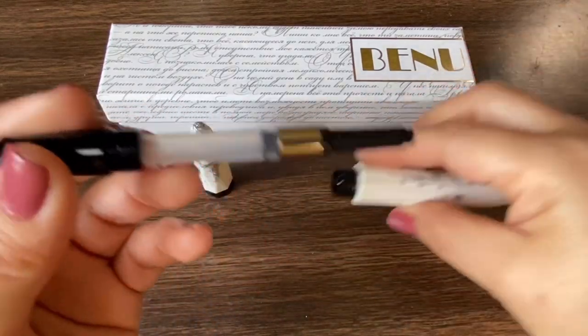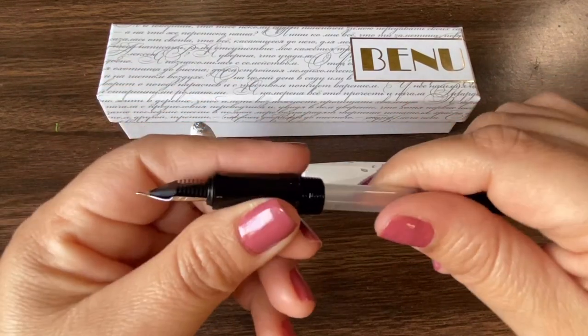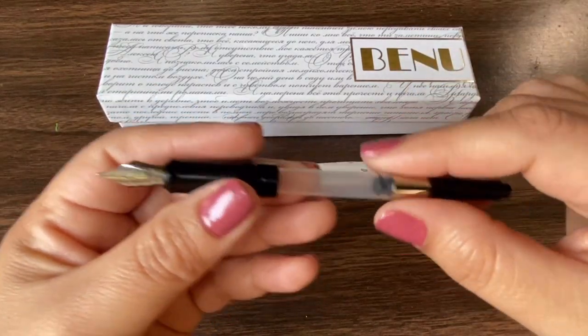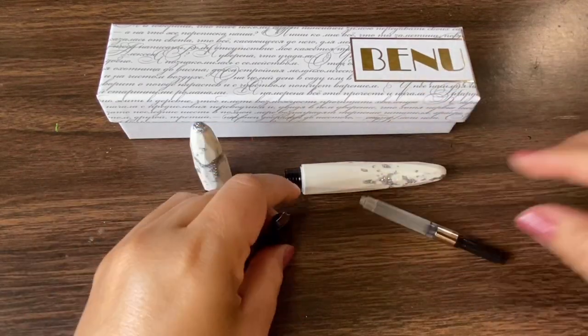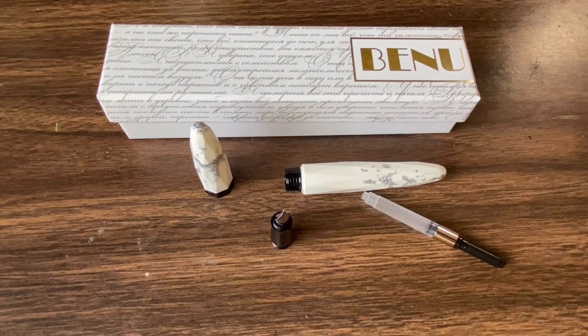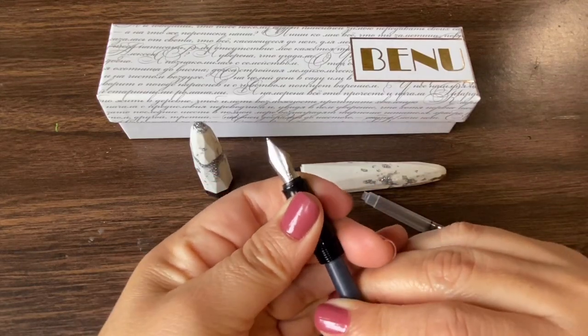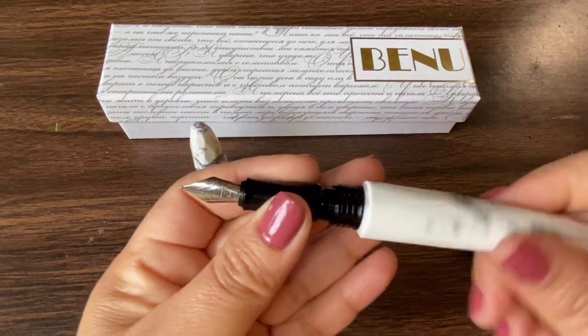Let's take a look inside. You've got a converter that you can pull out and replace with an ink cartridge. I'm going to go ahead and ink mine with Monteverde black ash — I'll pop one of these in here and give this pen a try.